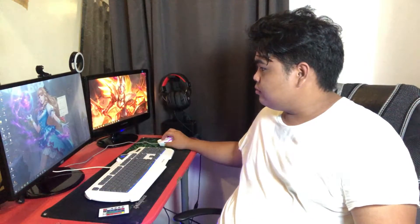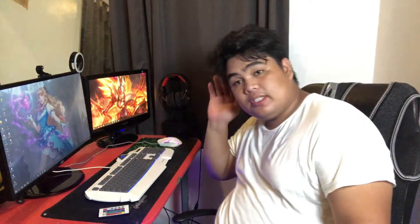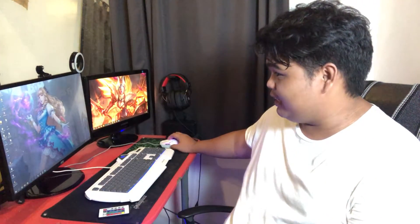Ayan - umiilaw yung power supply sa ilalim! For 2 weeks hindi ako naka-livestream, and finally nag-on siya. Medyo nairit ako though - the fan is medyo maingay talaga. But if you're using headphones or doing something, hindi mo na manonotice yung fan. Isang con din yan. But sulit na sulit yung power supply - all is well, all are working.